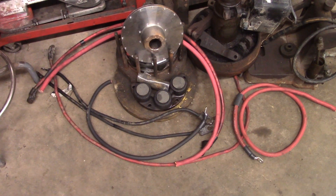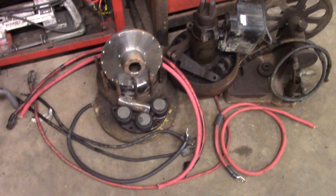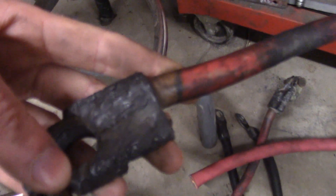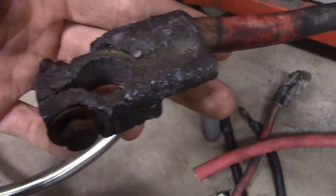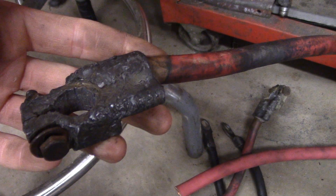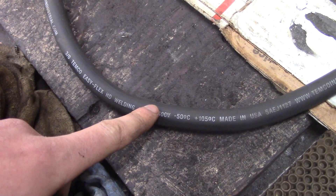Welcome back to the shop. Today we're focusing on battery cables - these are cables off my Dodge second-gen. They were kind of shitty; some people said they might be part of the issue I'm having with my truck. They've had a hard life, seen better days. They crank the engine over just fine, but we're going to put some new cables on. Let me show you my process for doing this.